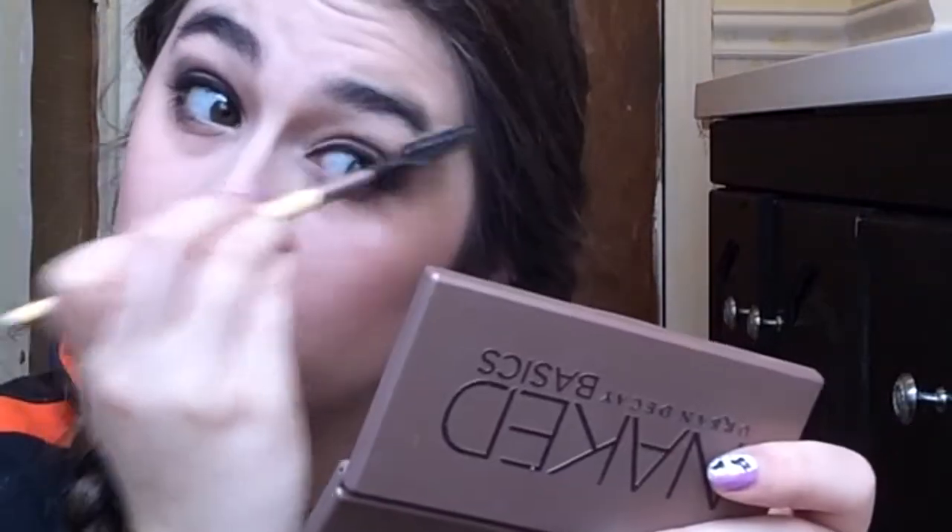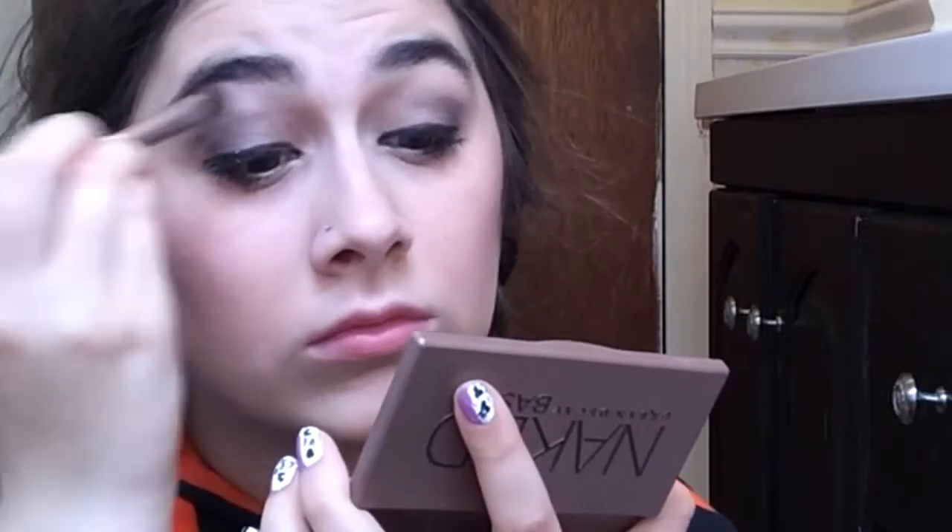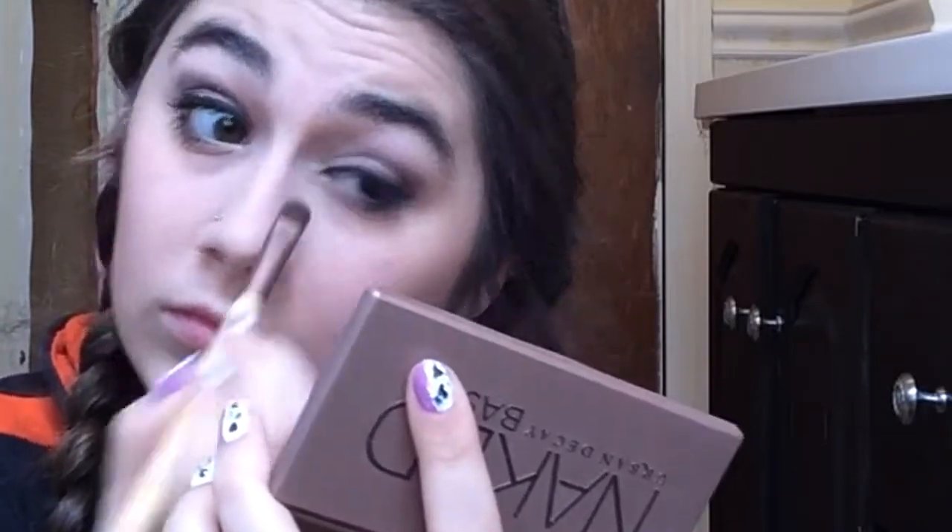I just brush my eyebrows — unless I get them waxed really thin I don't fill them in. Then I take the Venus color from the Naked Palette, which is not matte, to highlight my brow bone and inner corners of my eyes to make them look brighter. I also used a lipstick from the Urban Decay Easter set.